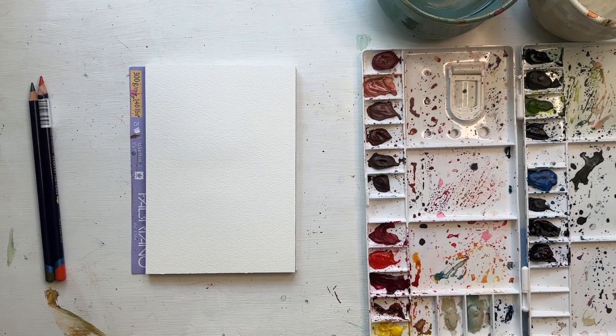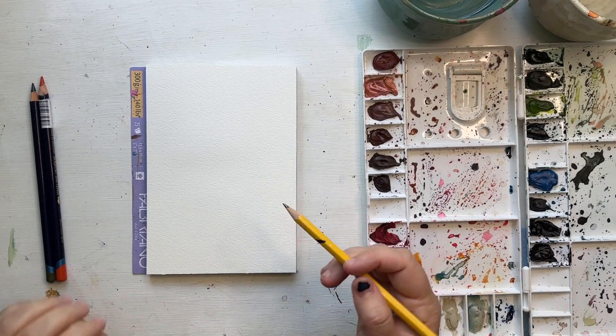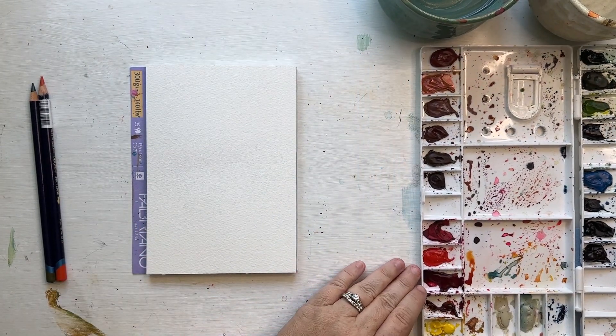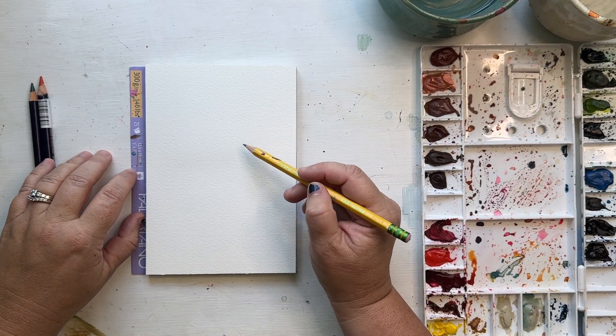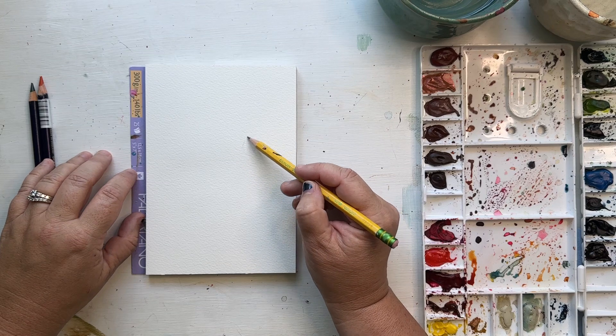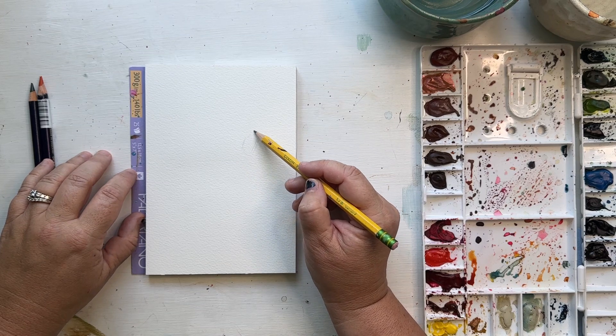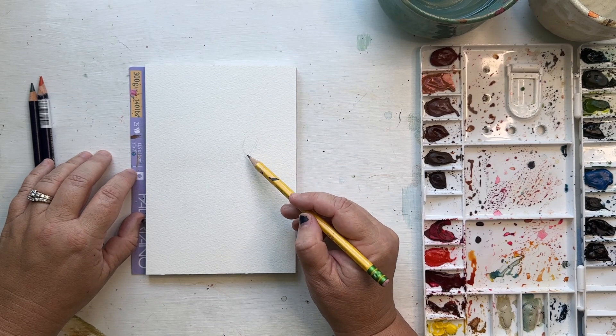Let's start the sketch of our carnation. One of the defining characteristics of carnations is the shape of their petals — they have that rough edge on the edges of their petals, and that is how you're going to make your flower look like a carnation. They also have this cup shape, and I'm starting with that on the right-hand flower.